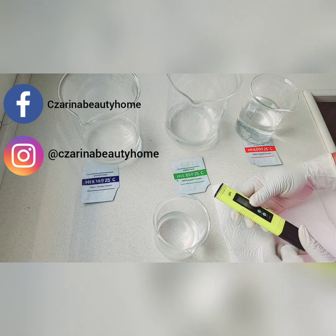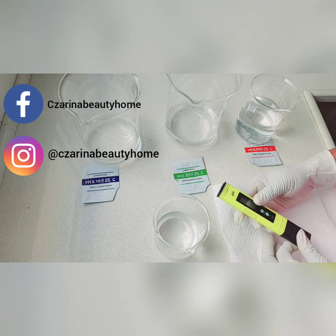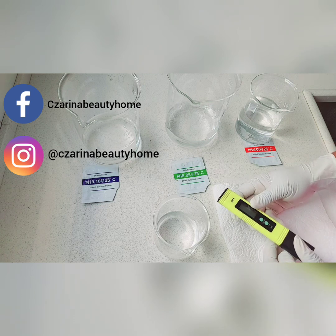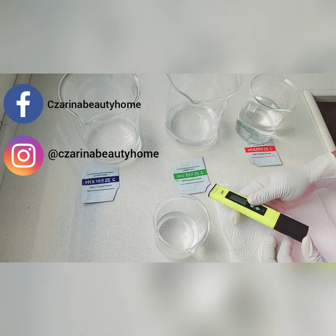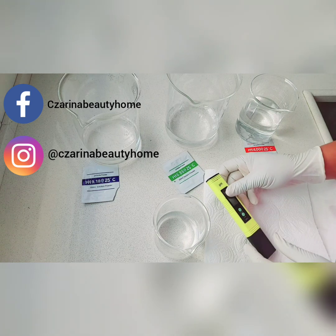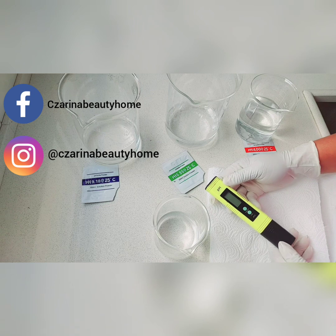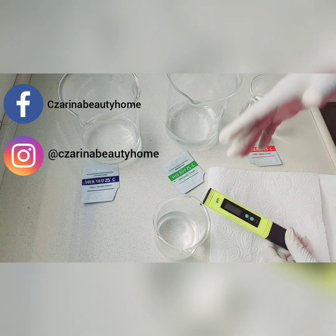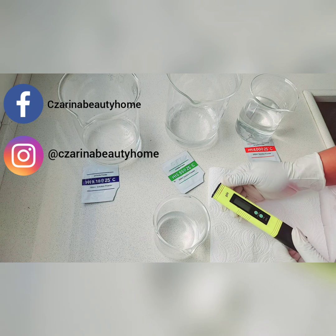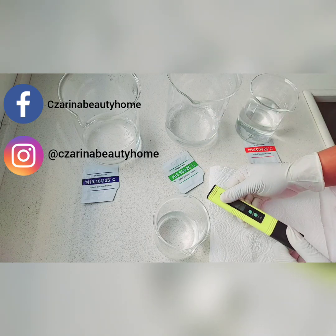If you're working with any pH meter — be it the advanced one, which I don't have here right now, you'll see me use it in my subsequent video — the reason I'm doing this illustration with this particular pH meter is because it's the one that most people, especially new formulators, tend to get. It's quite cheap and affordable. The problem with this pH meter is that it needs to be calibrated each time you want to use it, especially if you're not a regular formulator — maybe once in two weeks or once a month — then any time you want to use it, you have to calibrate it.